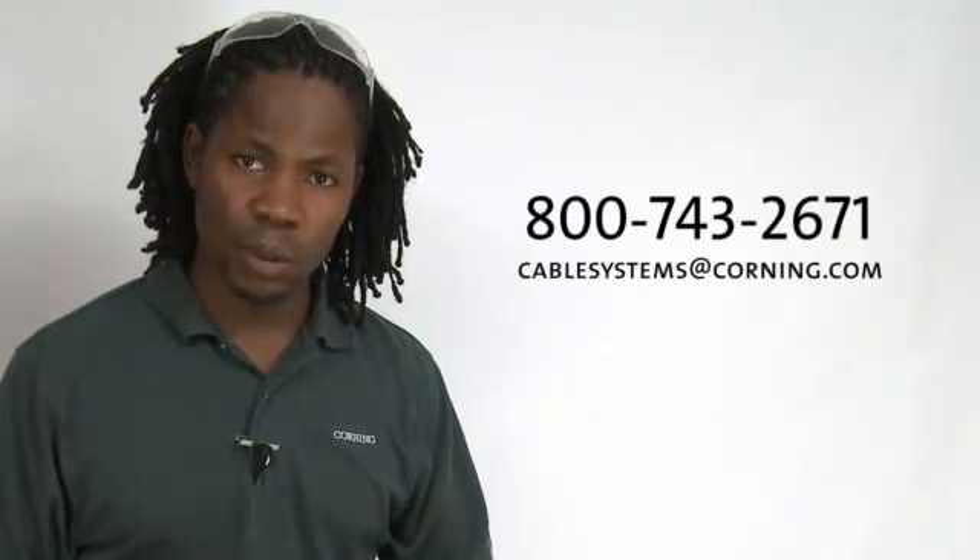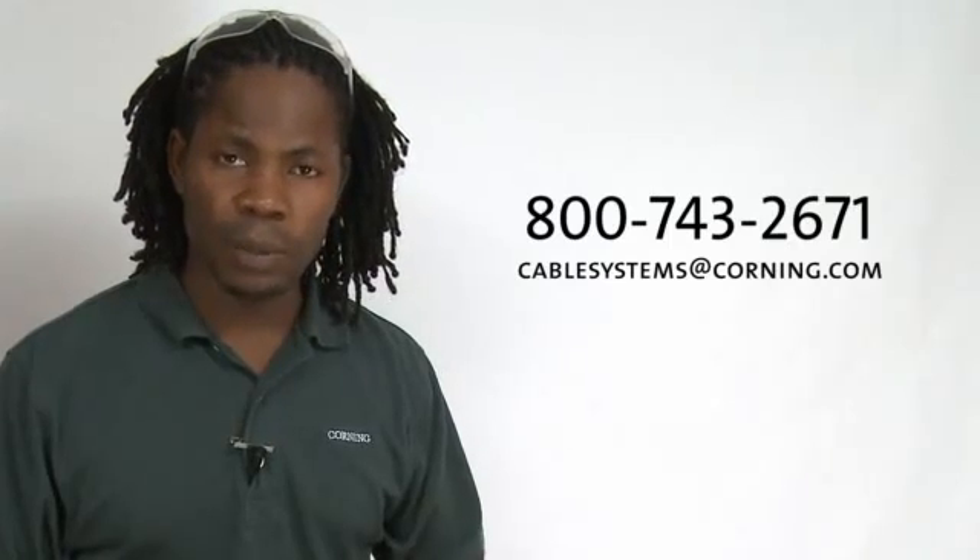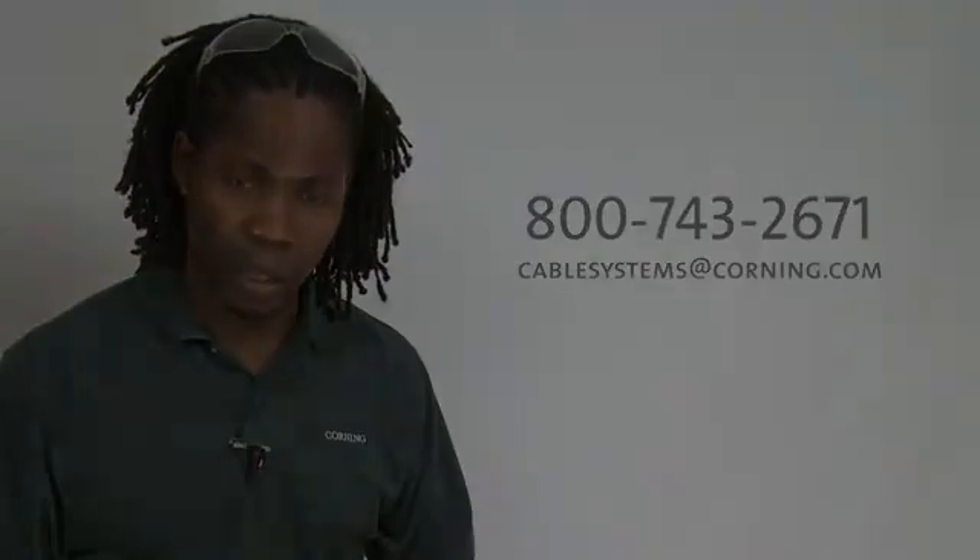If you've got any other questions, please give us a call or send us an email at CableSystems at Koning.com. Remember, Koning Cable Systems recommends getting trained in fiber optic installation. We offer a series of classes, and we thank you.